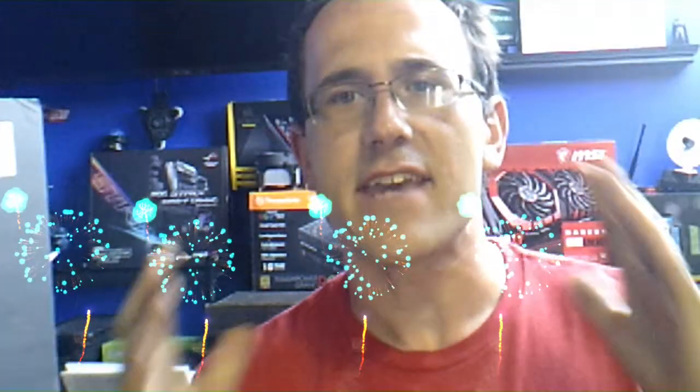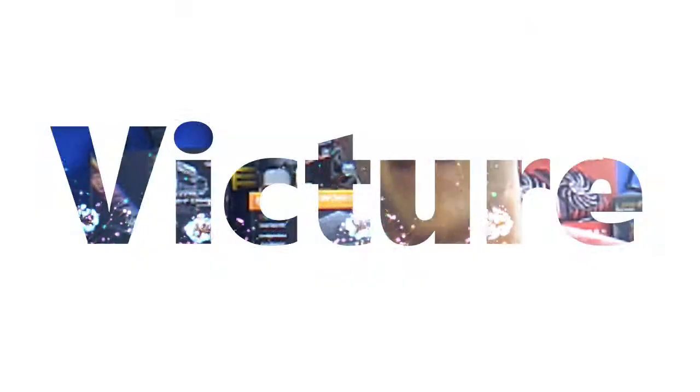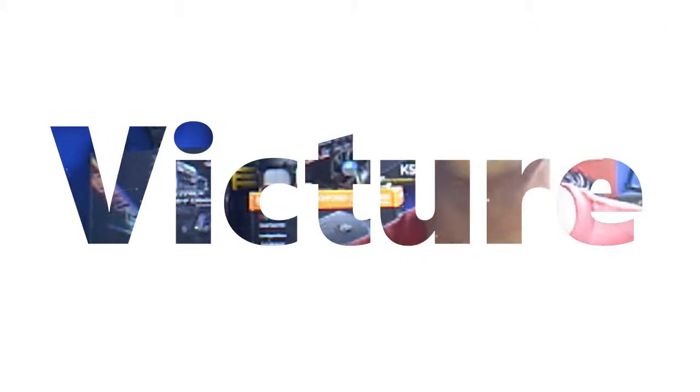What's going on guys, welcome back to the channel. Today this video is sponsored by VicTroop. VicTroop is a wireless security camera company — they manufacture and make security cameras. You can find these cameras on Amazon; I will leave the link in the description below so you guys can find them.